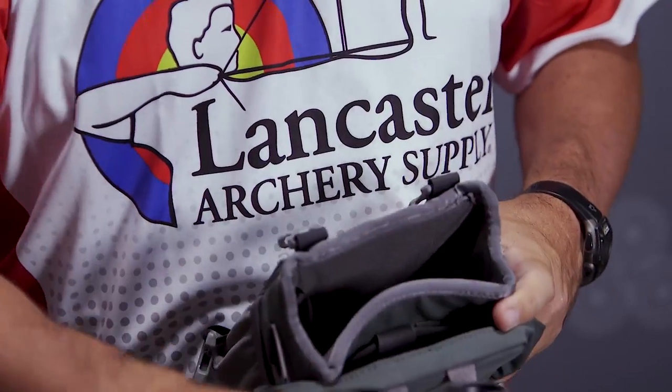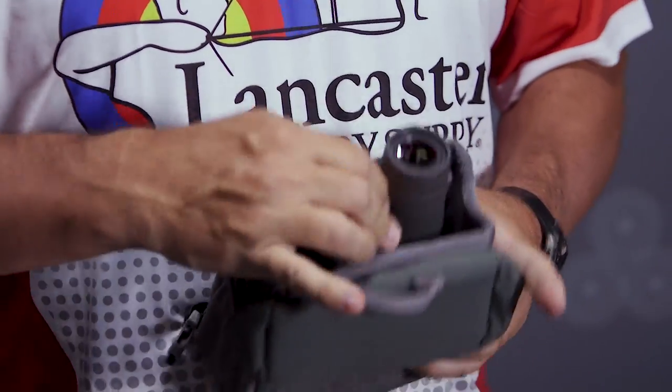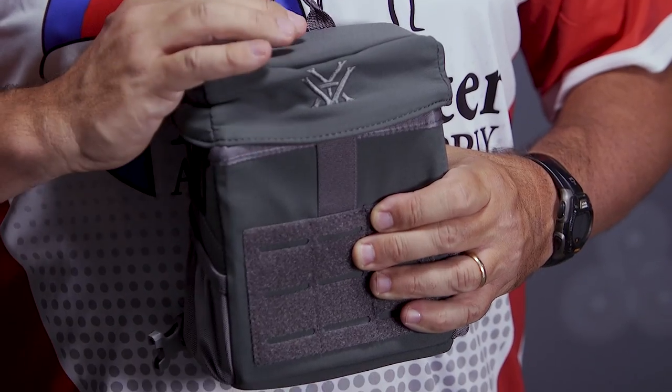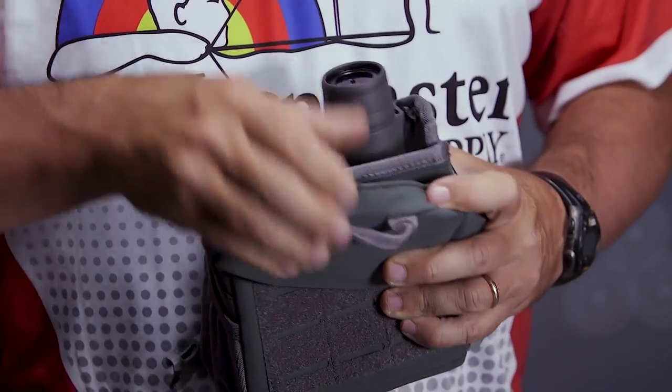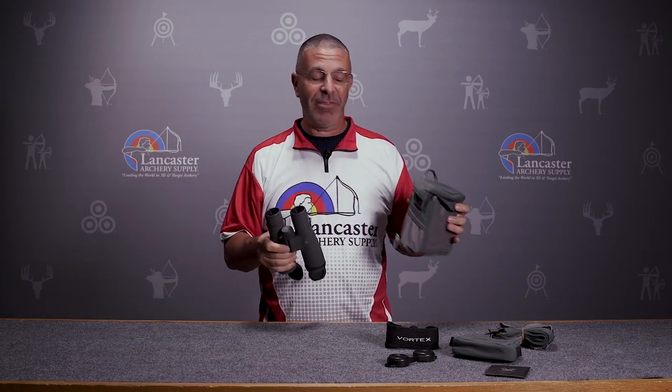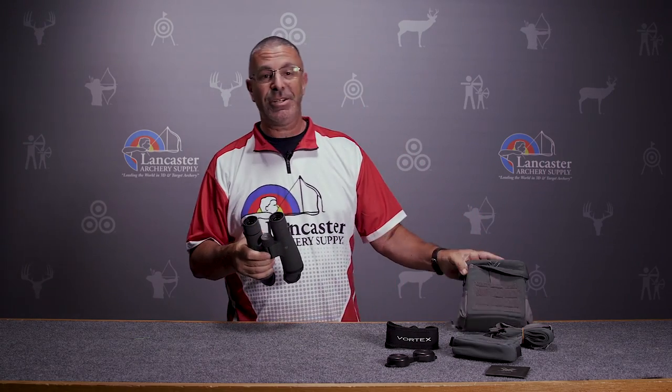It's got elastic straps on the back so when you've got it in, it holds them in that position. When you want to take them out — boom, they're right there, nice and handy. That's a handy feature and a great addition. Those are pretty expensive as add-ons.